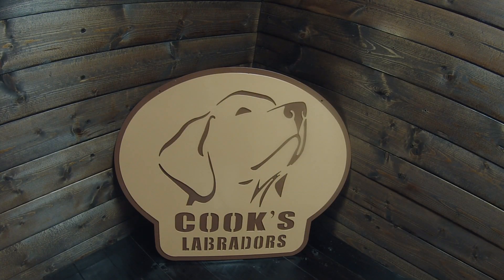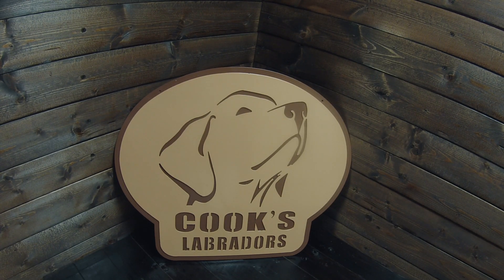All right guys, we're back — we've got the Cook's Labrador signs completed here. It just turned out so well we can't even fathom that these two colors would have come out this well. We've got the light tan with the backing of the dark brown — it looks fantastic. I think this hits his logo pretty much to a tee. There was a little white involved in his logo but we subtracted that to make the sign a little easier to do, and I still think the two-color logo came out extremely well. I hope Cookie is happy with this.